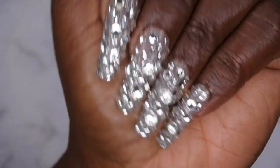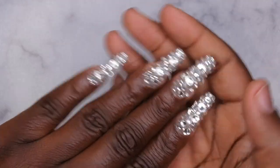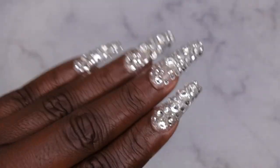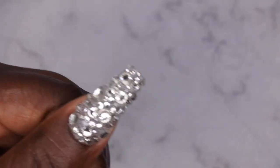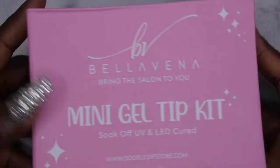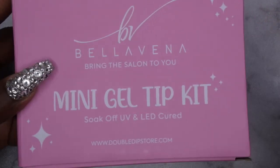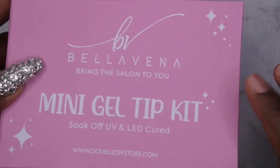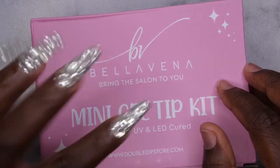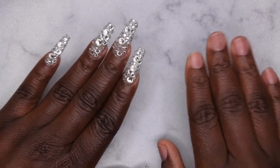I did go ahead and wipe off the rhinestones with a little bit of alcohol, but right now you can't tell me nothing - I'm a baddie! I really enjoyed using the mini gel tip kit to create this look. I'll leave a link to all the products I used down in the description box. This kit is really awesome for creating some quick and easy nails - this set only took me like 30 to 45 minutes, and the longest part was placing all the rhinestones. Definitely love this kit!